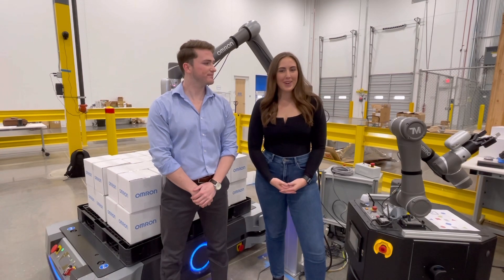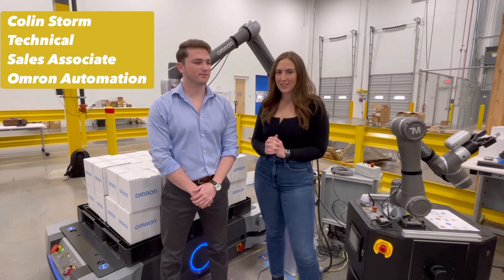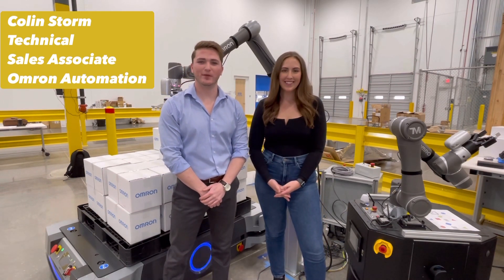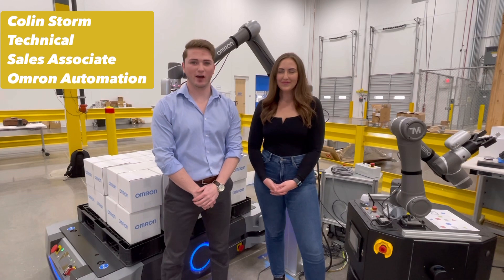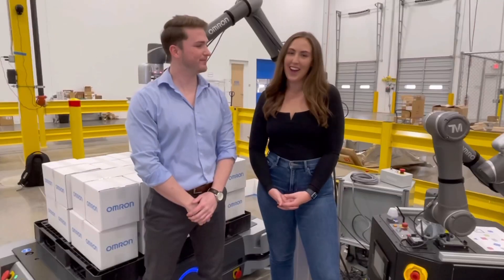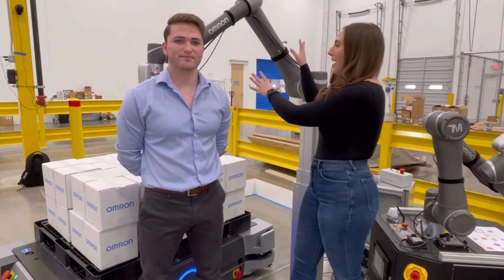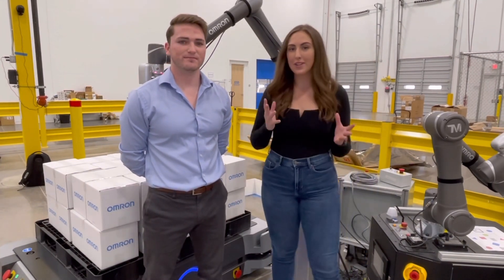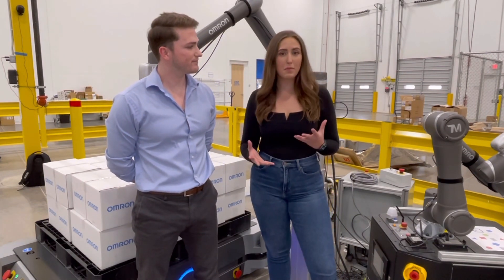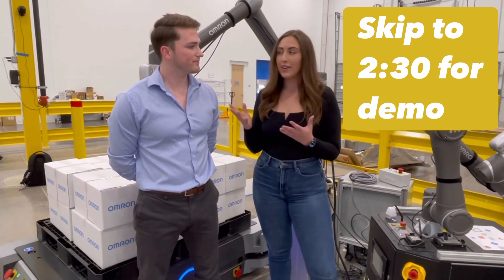Hey everyone, it's Jordan Yates here. Welcome to my channel. I'm so excited for this video today because I have a special guest with me. His name is Colin Storm — a technical sales associate with Omron Automation, based out of the Texas, Oklahoma region. This video is going to be so cool because today we have the cobot here with Omron's line of robotics. Colin's going to take us through it, tell us a little bit more about it, and give us a little demo. So Colin, what is something that makes this robot special compared to the other ones like it?